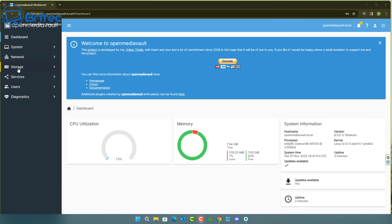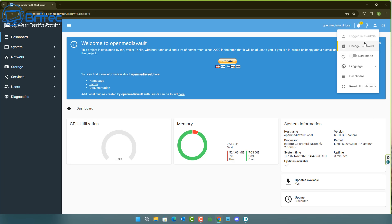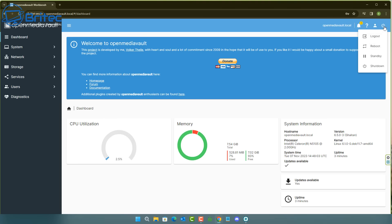In the top right you can change your password — which you should do — and there's also a dark mode toggle. The power button icon lets you log out, reboot, standby, or shut down. If you need to reboot or shut down your mini PC, use this interface — don't just push the physical power button, as you could break it.